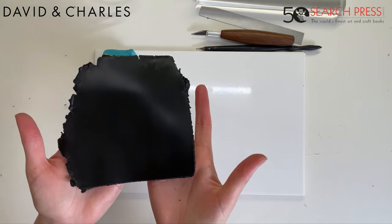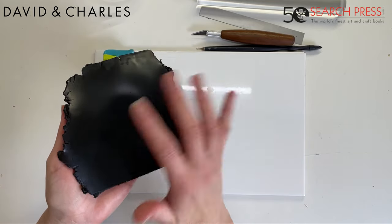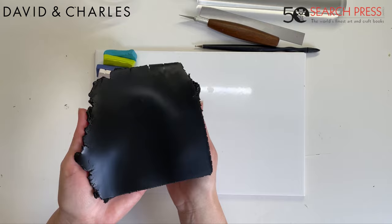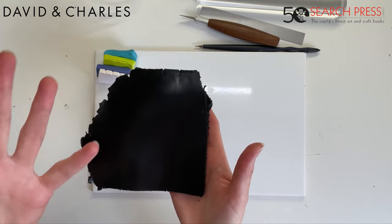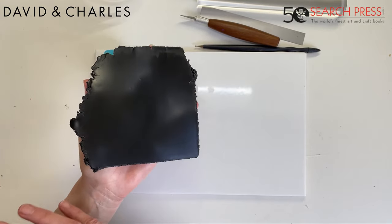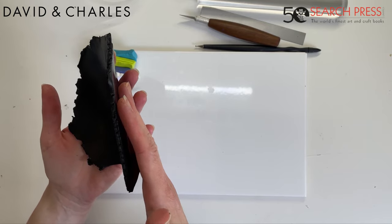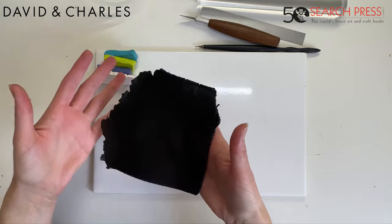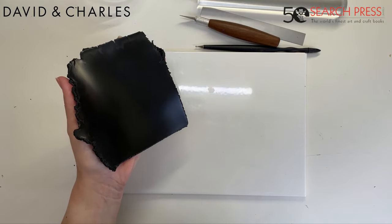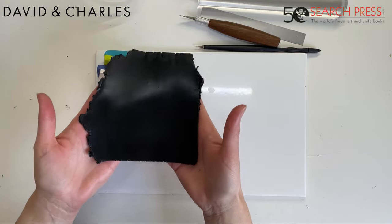I now have a piece of black clay that's really nicely conditioned — you can see it's all smooth and flexible. When you're conditioning clay, one thing to watch for is any bubbles. If you see them, you can pop them with your blade and release the air. I've rolled this out to be about three to four millimeters thick. There are a few ways to determine thickness — by eye is fine for a trinket dish, or you can use depth guides made from wooden sticks or cardboard.